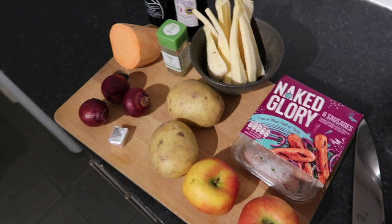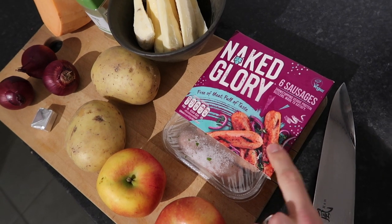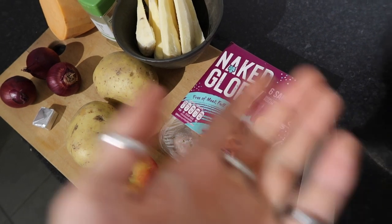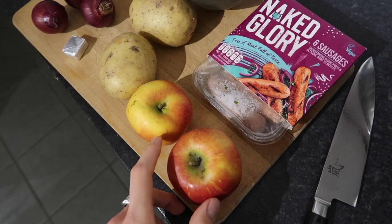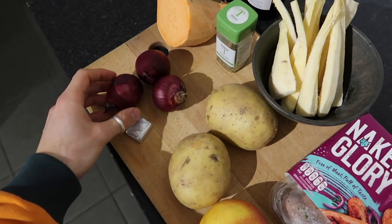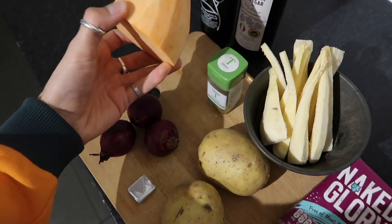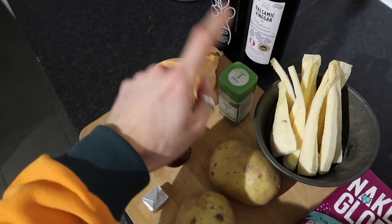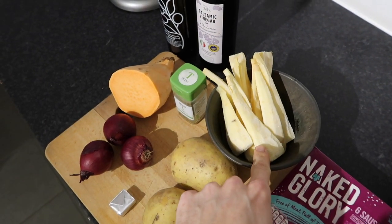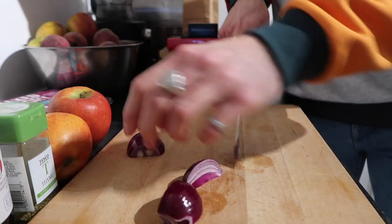This is everything you need for the sausage bake — this is the vegetarian version using sausages from Naked Glory, which are delicious. Of course use whatever sausages you'd like; if you prefer pork sausages that works perfectly with the apples. We've got the apples and potatoes from the Oddbox, red onions, a veggie stock cube, a bit of leftover sweet potato, some thyme, some frozen parsnips, olive oil, balsamic vinegar, and salt and pepper.